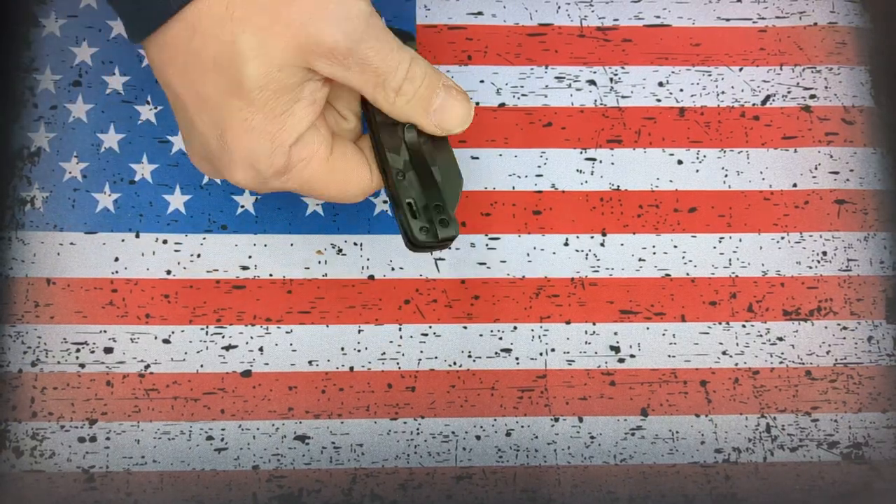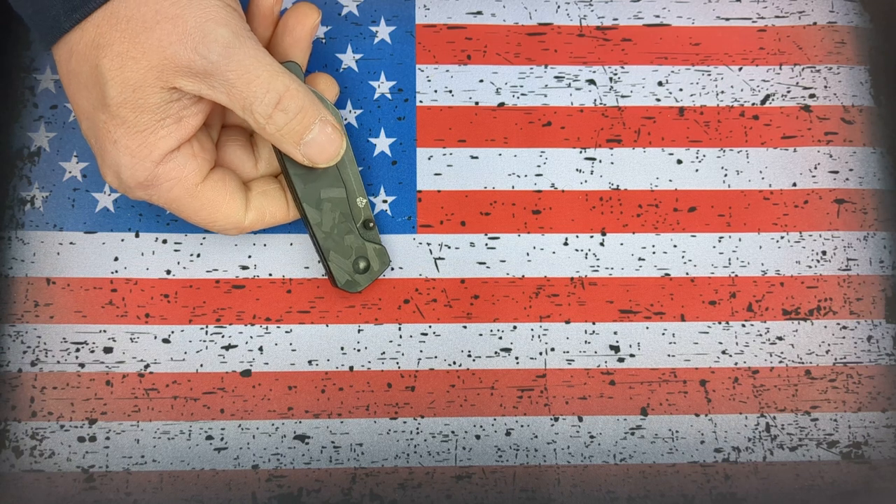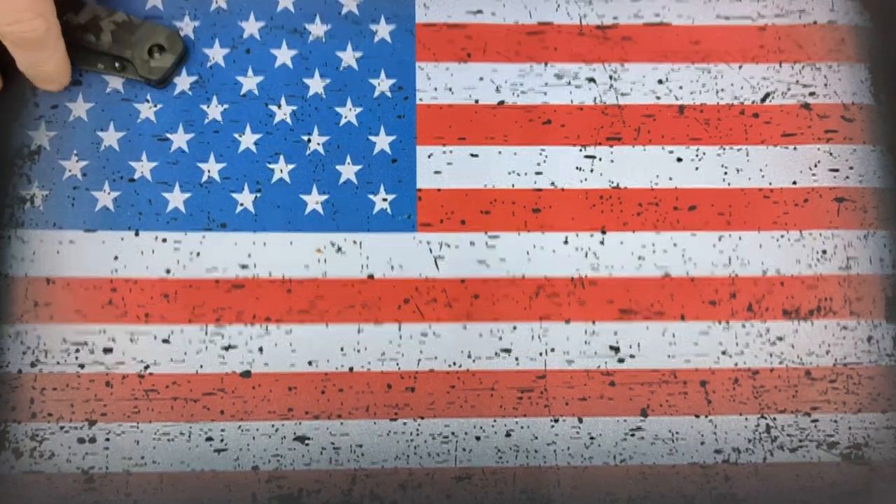Welcome back friends to Surviving the Daily. I hope everyone is surviving well. I'm coming on here to make an announcement. I'm in love — and it's not what you think.